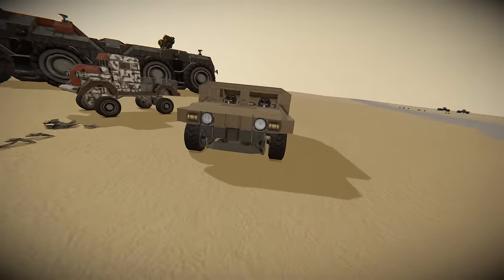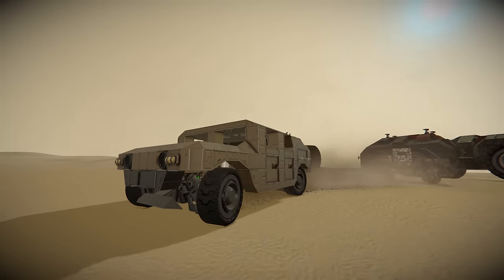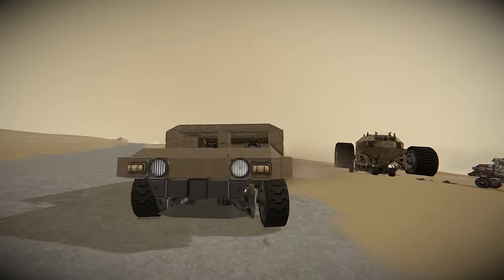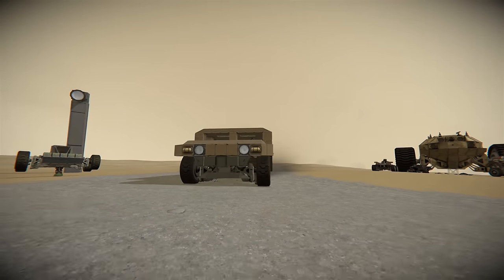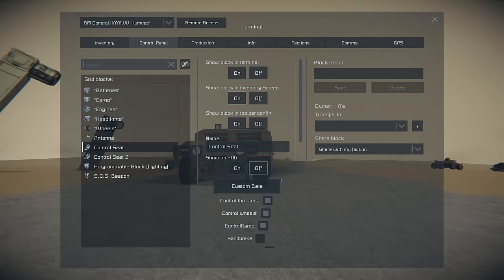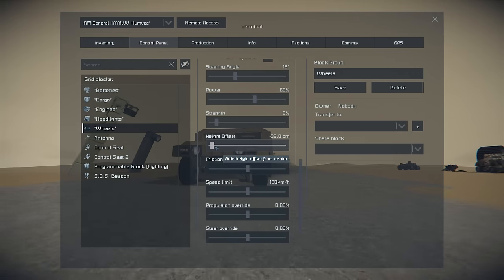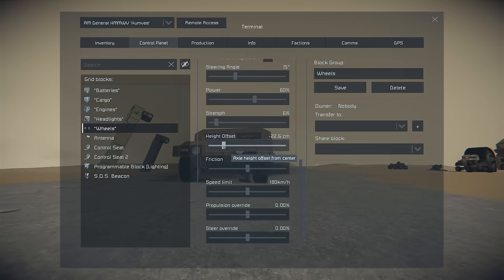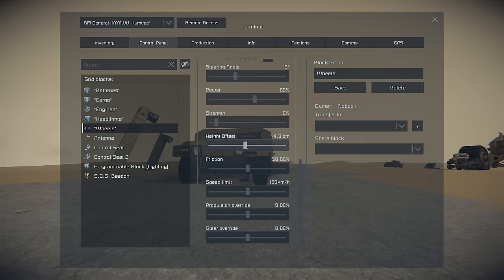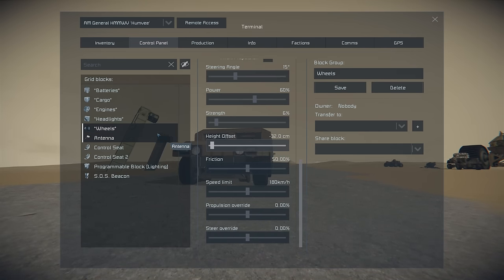Let's move on to the Humvee. The Humvee has a different setting setup — it's not got a wider wheelbase, it's still just one block in the centre. What they've done with the suspension is raise up the wheel. In the wheel settings the height offset is minus 32, so as we lower it down to the ground you can see it sits very low in the axle.